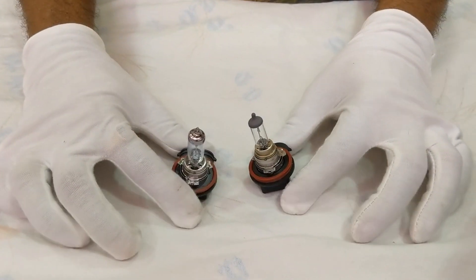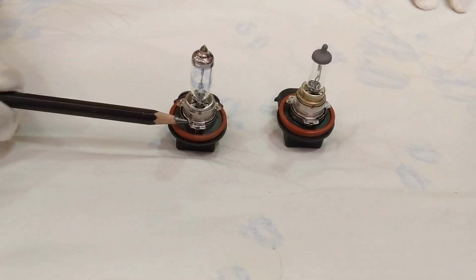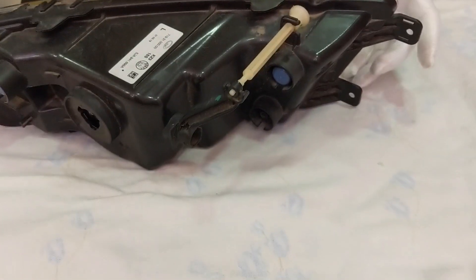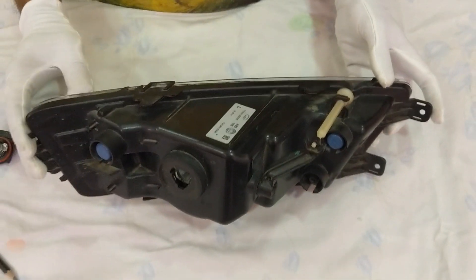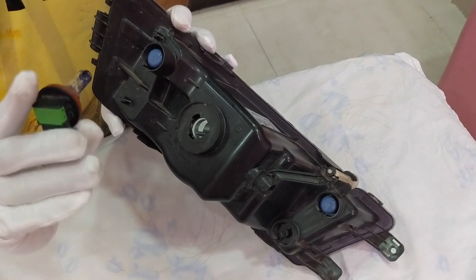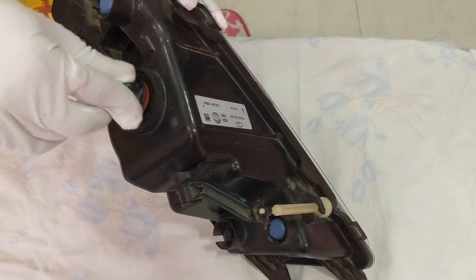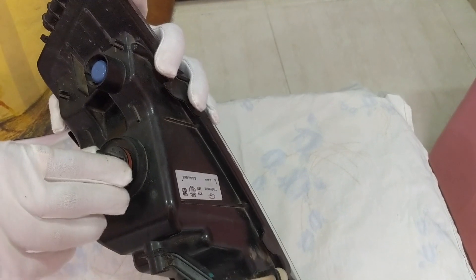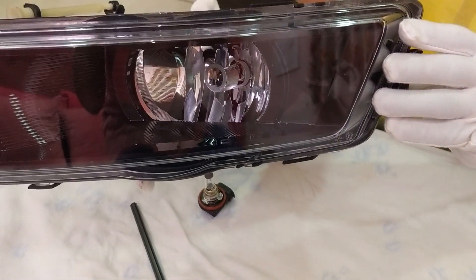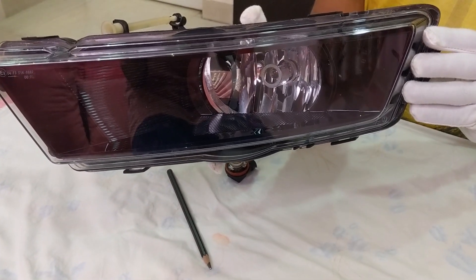What I have done here is I have already clipped this section of the H11, which is a brighter bulb compared to H8. We have this fog lamp from my Skoda Rapid which fits H8. There is nothing to worry about because I've already clipped the top of the H11 - you just need to put it in the slot, match it up, rotate it clockwise, and it fits right into the fog lamp. Just clipping the clip allows you to fit H11 in the space of H8.